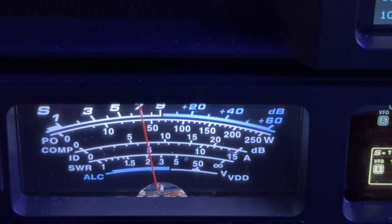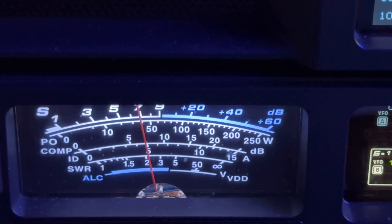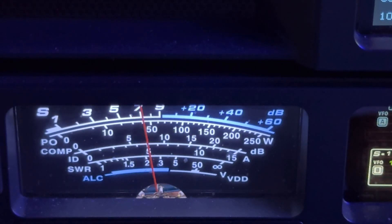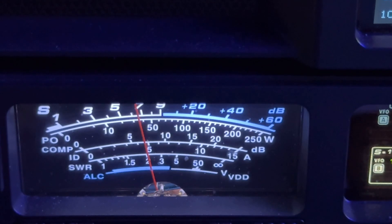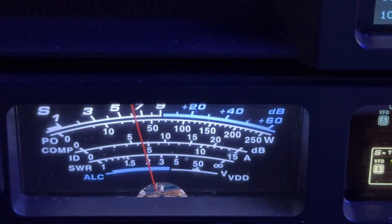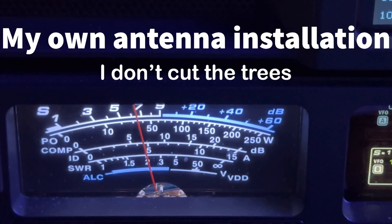Because the ZS6BKW is a type of doublet — it's in the doublet family. But 250 feet of wire in the air, that's a hoss. Where it's got a good lobe, it's usually going to be the winner. But the ZS6BKW has been giving it a run for the money lately since they both got moved. The ZS6BKW only probably went up a foot or two in elevation.